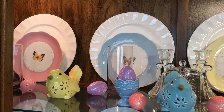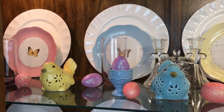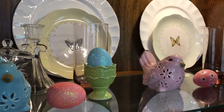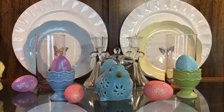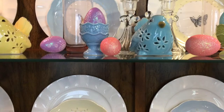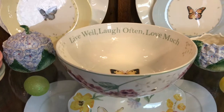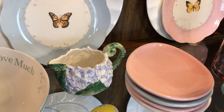Now that I'm finished — the Butterfly Meadow plates are by Lenox. The little birds came from Walmart. The eggs and the egg holder came from Hobby Lobby. The glasses I've had for years and years. This belonged to my aunt — I've got to get candles for it. The bowl is also Butterfly Meadow by Lenox.